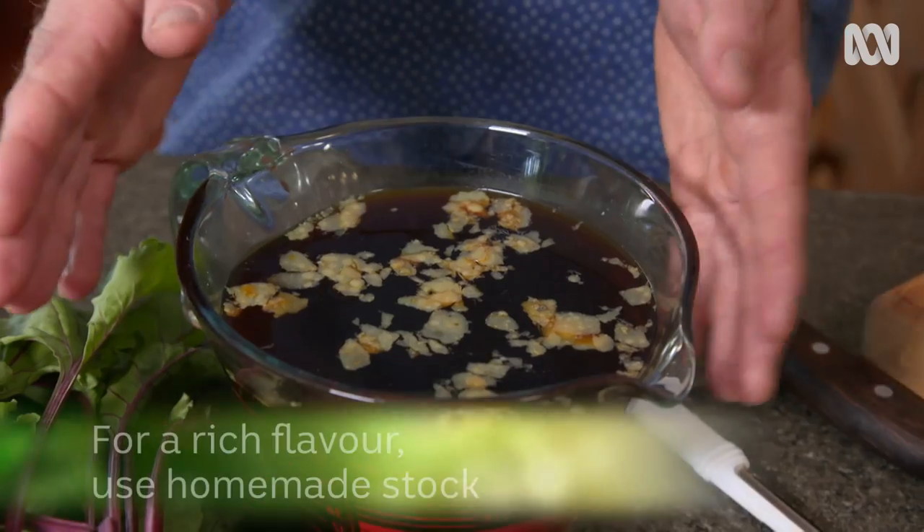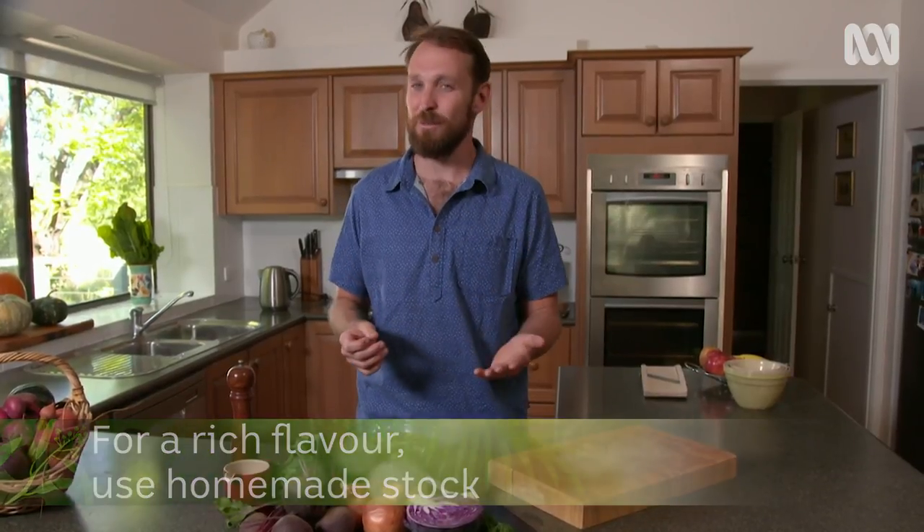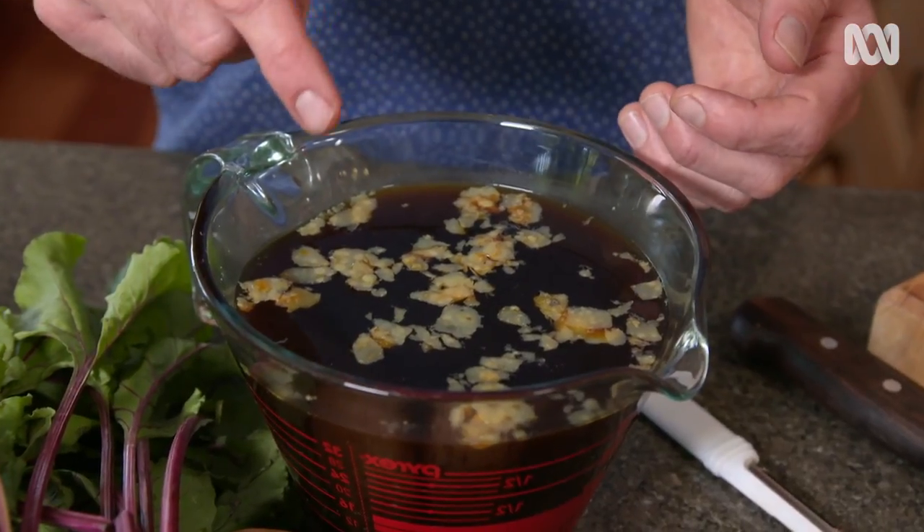Now, a soup is only as good as the stock that you put in it. So at a stretch, if you have to, you can use some store-bought stuff, but please take the effort to make your own stock. If you want my recipe for beef stock, head to the Gardening Australia website — you'll find it there.